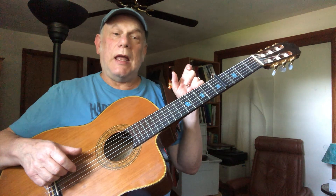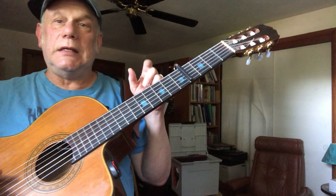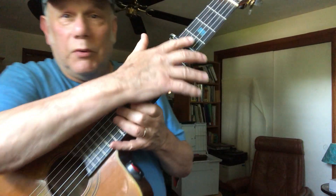So the strings are D, A, D, F sharp, A, D. Then you capo it up four frets.